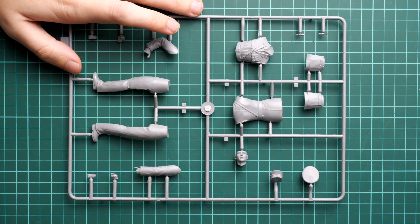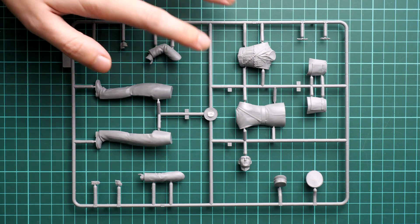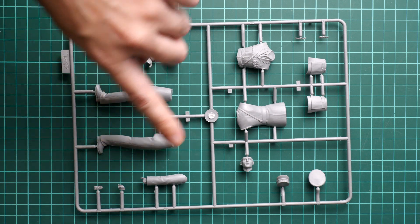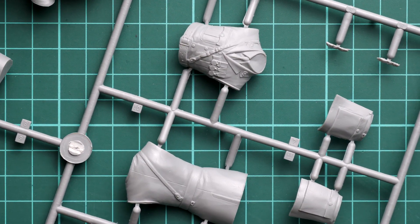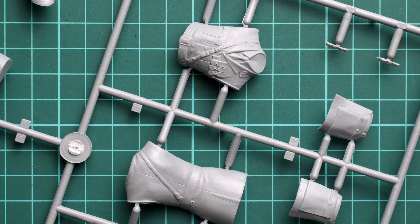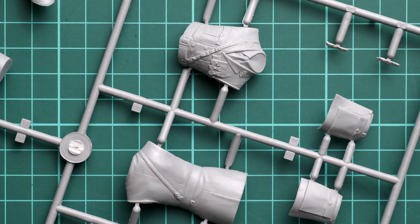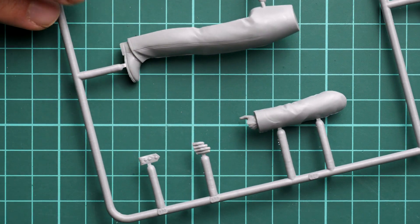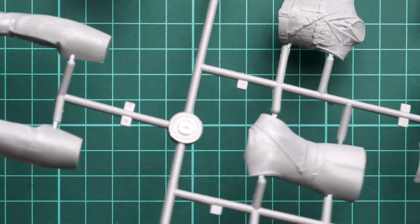Next we continue with the grey plastic sprue. Let me show you the whole frame, which contains all the necessary parts for the figure. The parts division is slightly different from what we are used to seeing in smaller scales — the torso is divided into two halves but the legs are molded as one piece. Note that the palms are molded separately, so you will have to be careful while installing everything together. Zooming in, the external features look good, and all the wrinkles on the clothes look quite realistic.